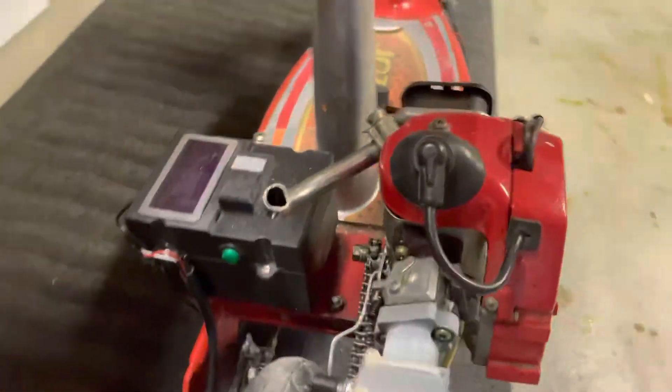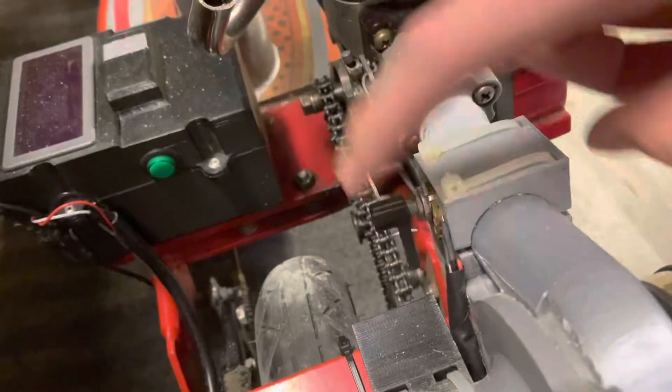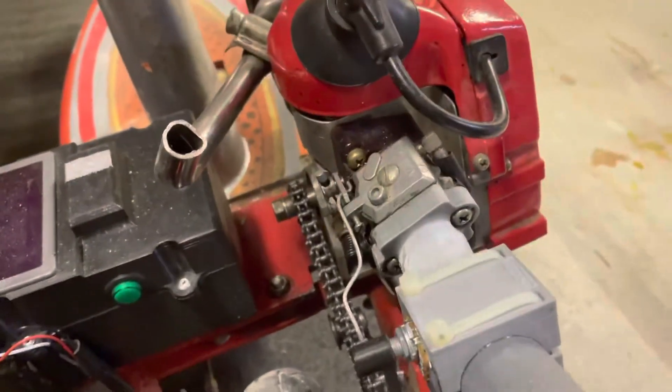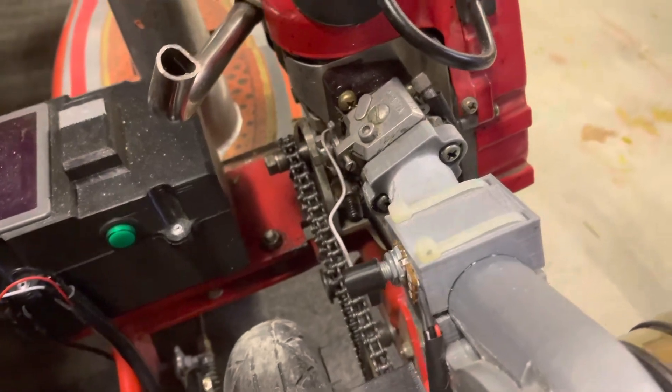I've hooked up a potentiometer and a speed controller, so this is hooked up to the throttle, and as you throttle up it gives it more turbo. There's no lag, as there would be in a normal turbo.